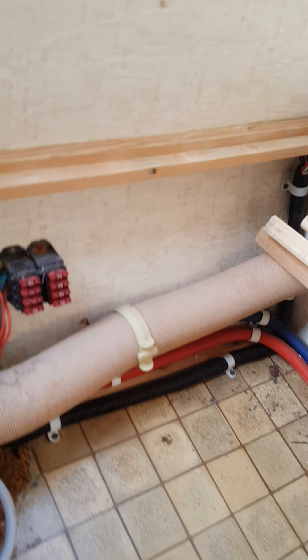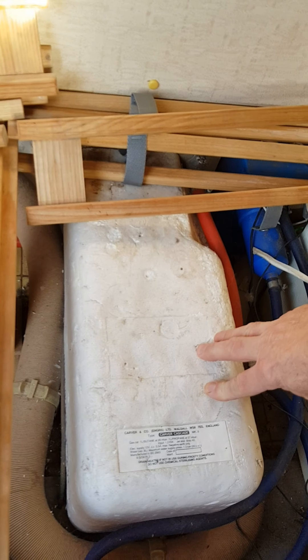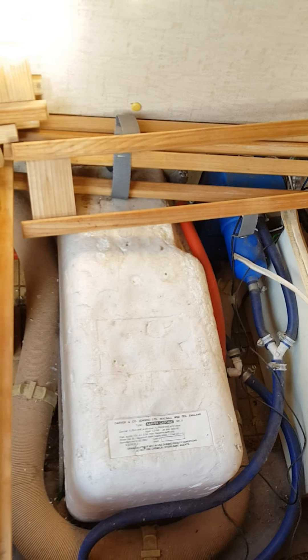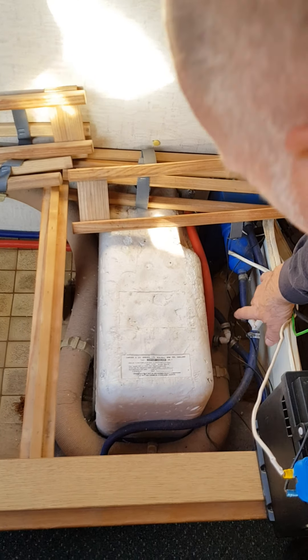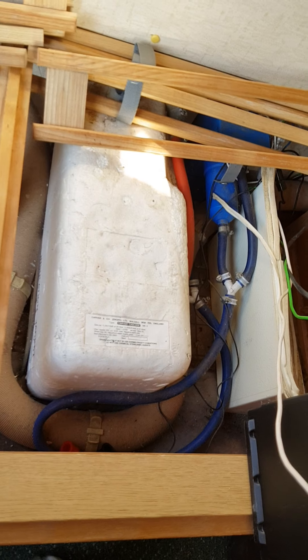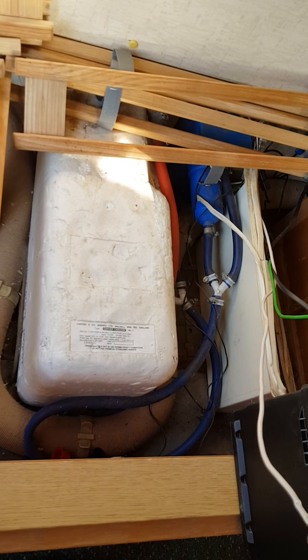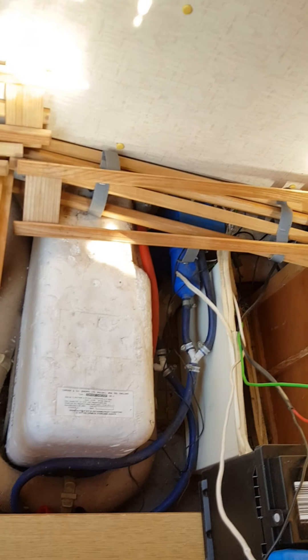We've got water pipes I can reuse and recycle. I believe this is a Carver Cascade water system — perfect for my camper van. We've also got air ducting going around all over the place which I can recycle and reuse. We've got a hell of a lot of pumps — water pumps and all that kind of stuff. Once this battery is connected up, hopefully we'll find out whether any of this works. If it does, it'll be a real bonus!